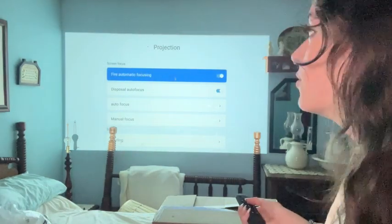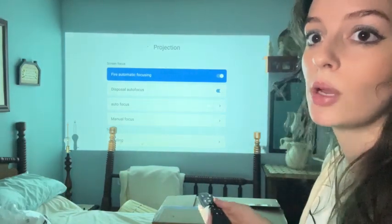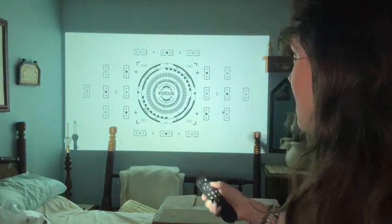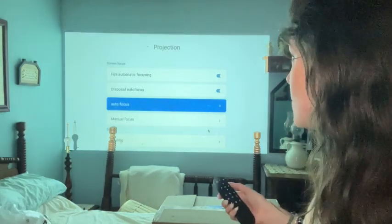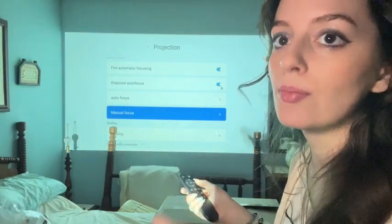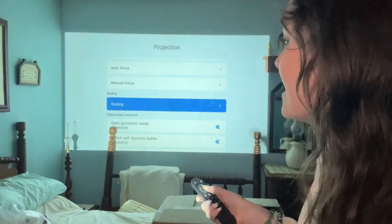There are loads of settings in the projection area. This is the automatic focusing — when it boots up, it automatically focuses to the size of the room. You also have autofocus on demand, and you can press on this to make it autofocus. It will figure out the clearest way to focus. There's also manual focus if you want to manually bring the lens in and out.